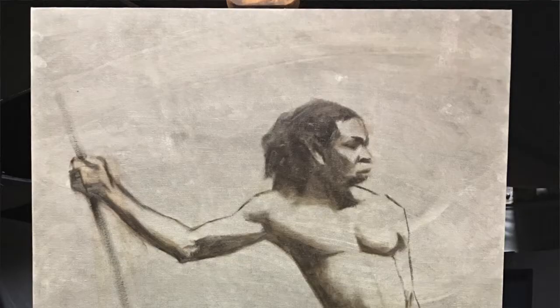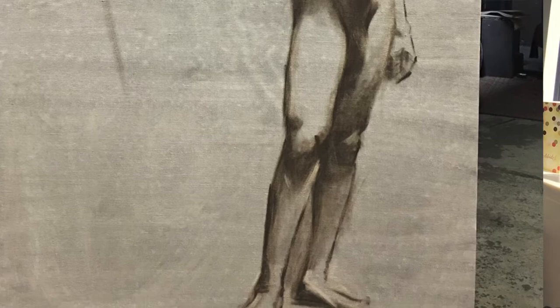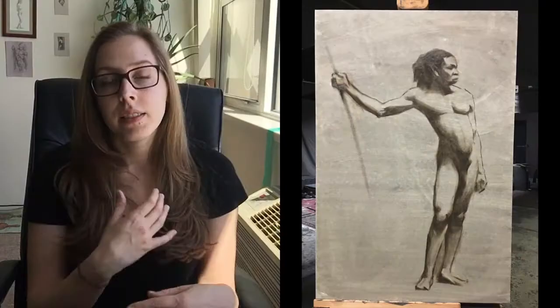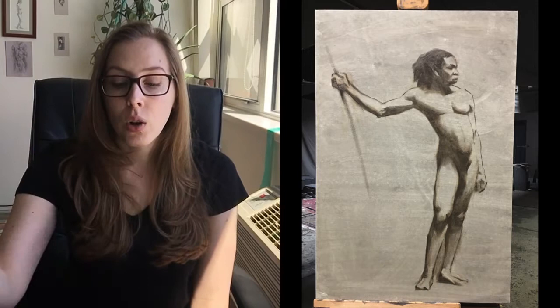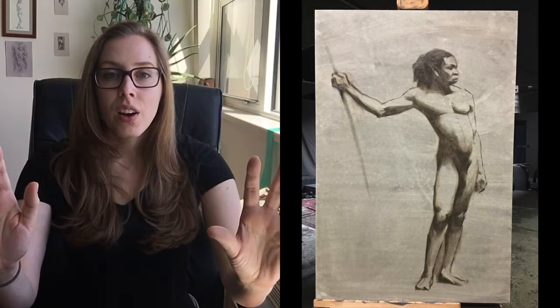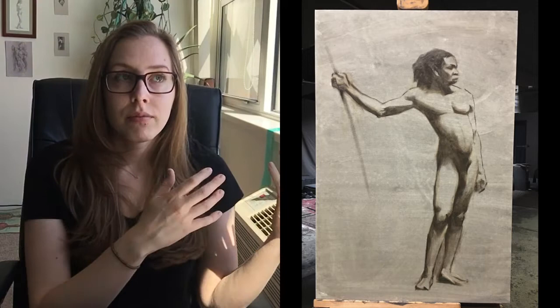On Friday I started the painting. I took my drawing and transferred it to the canvas using tracing paper — I put it over the drawing, trace the big lines with a marker, flip the paper to the reverse side, go over the back of the lines with a soft piece of charcoal, then lay it onto the canvas and trace those marker lines with a hard piece of charcoal, pressing the softer charcoal onto the canvas. When I take the tracing paper off, I have a good representation of my drawing on the canvas.